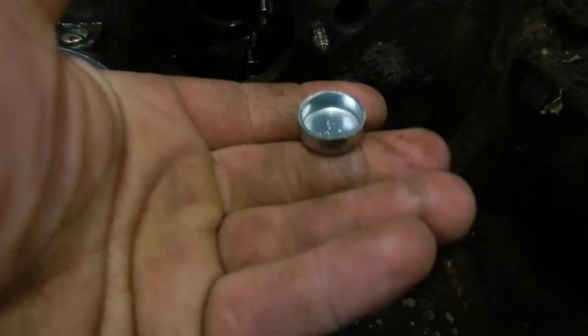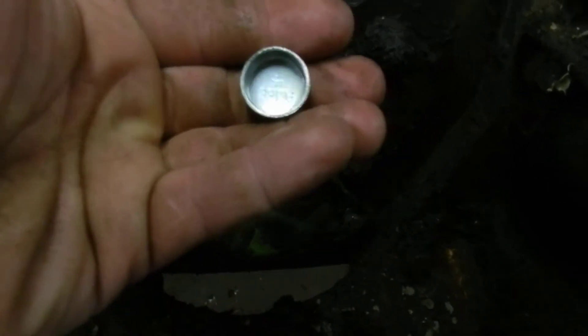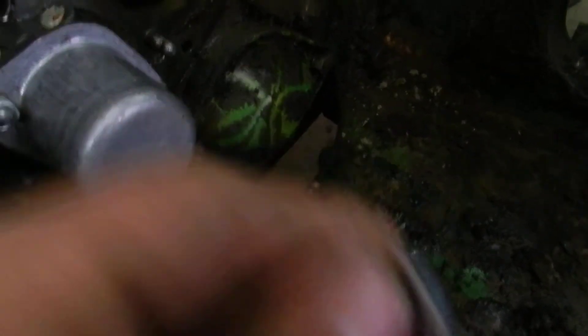Another piece you'll need is 13/16th frost plugs. I bought the thick deep style because I knew the front of the transmission casting was fairly thick, so I thought I was being smart by doing that. But as you can see, there is a slight little step in there, so if you're going to do it, buy the shallow ones — don't buy the deep ones.